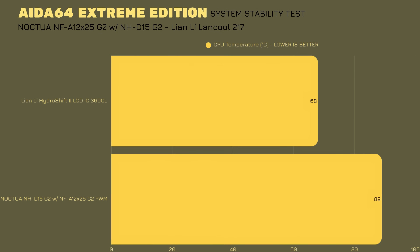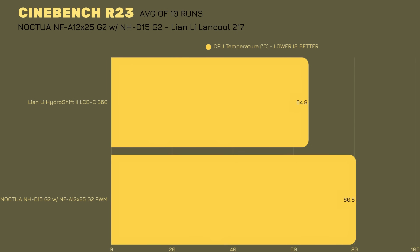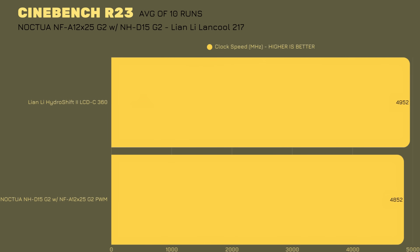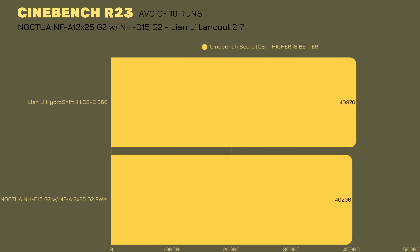The original case fans were left in place. It won't make a huge difference since this is a thick GPU with a big passive cooler — it can go up to 51 or 52 degrees maximum. Comparing to the HydroShift 2 AIO that I had inside the chassis, the CPU went up to 68 degrees with a clock speed of 4,995 MHz. Going into Cinebench with 10 runs on average: the CPU hit 80.5 degrees, clock speed was 4,852 MHz, and the score was 40,200. With the HydroShift, temperatures were 64.9 degrees, 4,952 MHz clock speed, and a Cinebench score of 40,876.